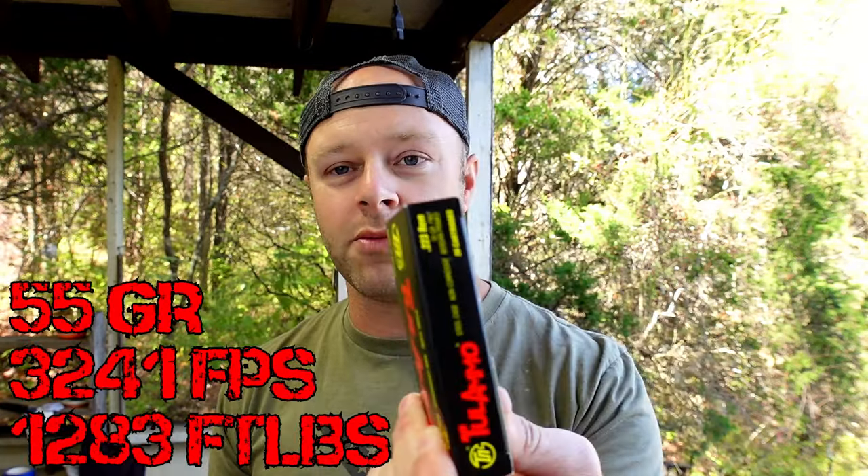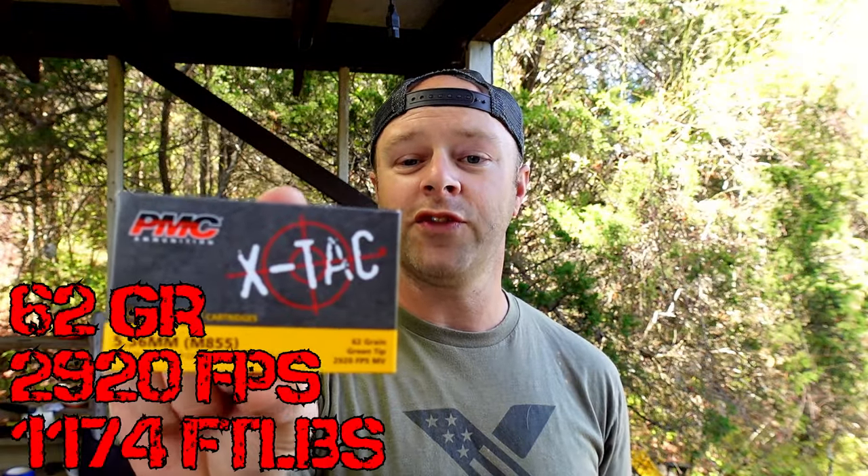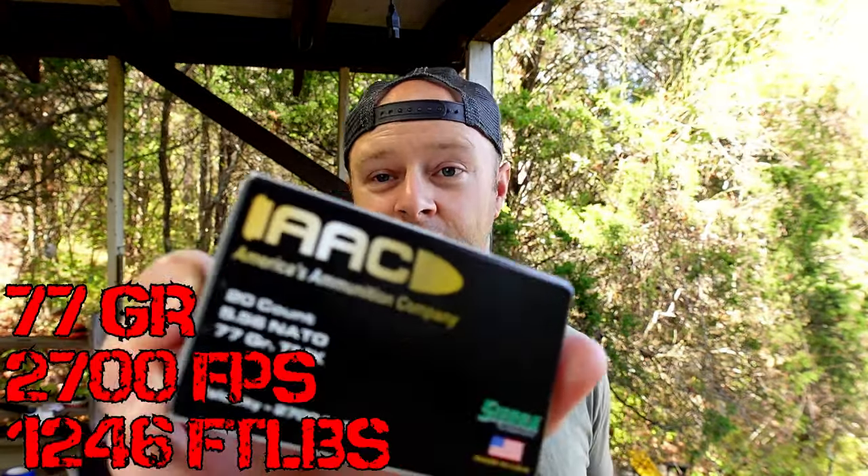We are going to actually compare those different grain weights. We have this run-of-the-mill 223 Remington 55 grain bullet from Tala Ammo. The rifle we've been using is chambered in 556 with a 1-8 twist rate, so coming out of that 556 chamber it may run a little bit slower than typical 556. We also have PMC 556 M855 62 grain, which should have the steel core penetrator in it. And we have AAC 77 grain 556, which we can test against our 1x1x1 wood block, a solid block of concrete, and our couple pieces of steel.